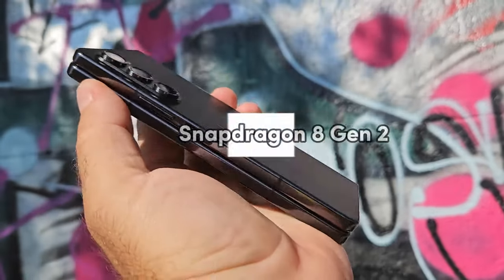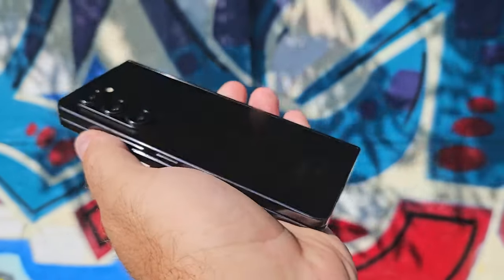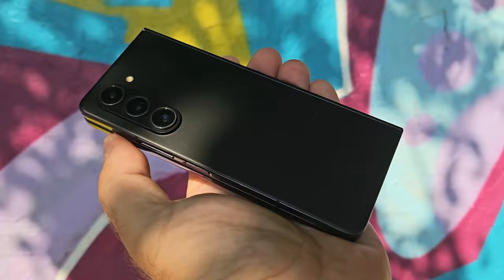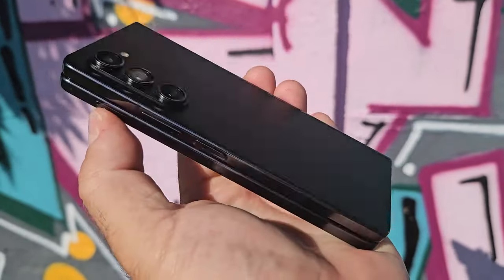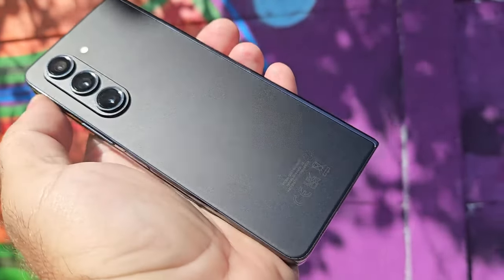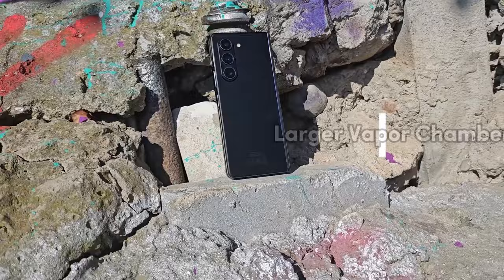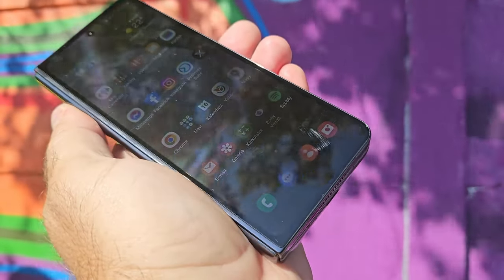The Z Fold 5 is powered by a Snapdragon 8 Gen 2 for Galaxy — the most powerful Android chipset available right now, the same as in the Galaxy S23 series. The difference from the standard Snapdragon 8 Gen 2 found in other flagships is a slightly higher CPU clock speed, and performance is significantly better than the Z Fold 4. On top of that, you get support for advanced memory tech: UFS 4.0 storage and DDR5 RAM. Samsung claims better thermal management thanks to a larger vapor chamber, but our prolonged stress test results were around the same ballpark as the previous model, with some noticeable thermal throttling.